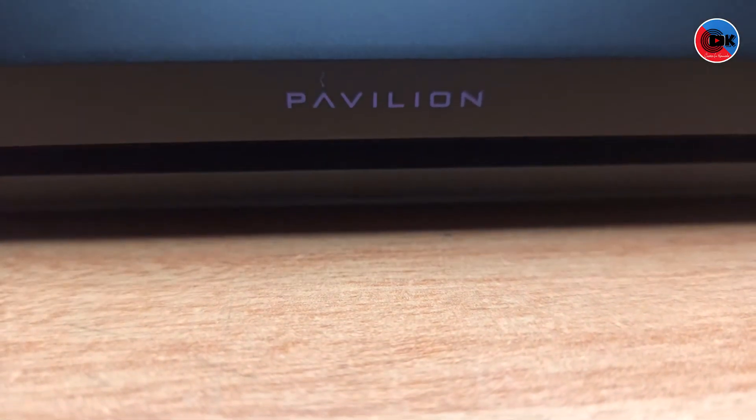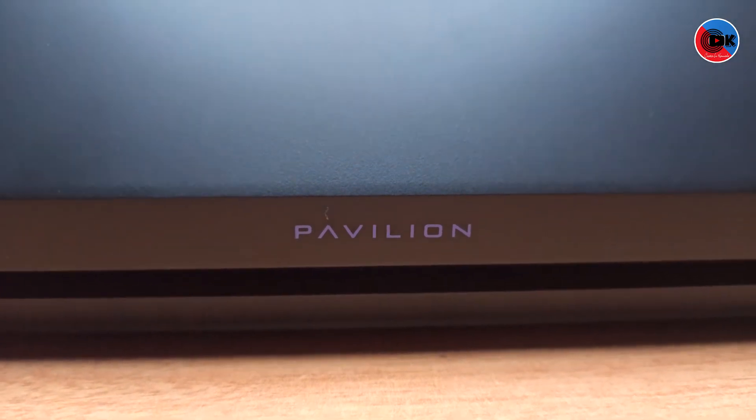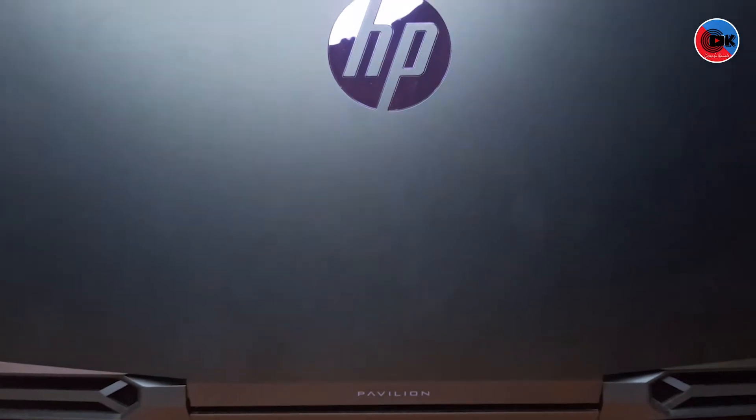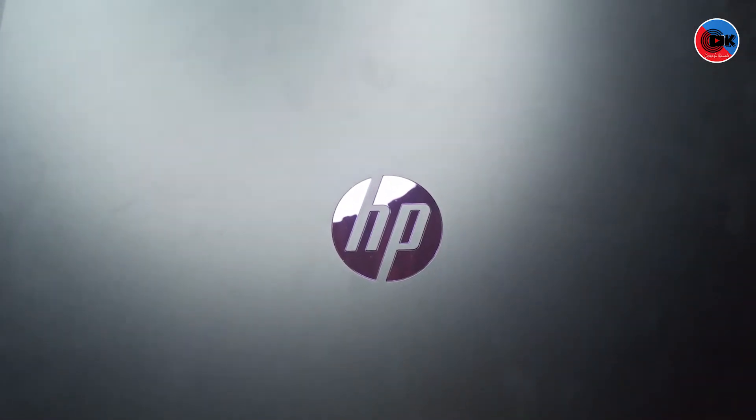There are several variants of this laptop — AMD processor and Intel processor. This unit has an Intel i5 9th generation processor, DDR4 8GB RAM, 1TB HDD, and 256GB SSD.